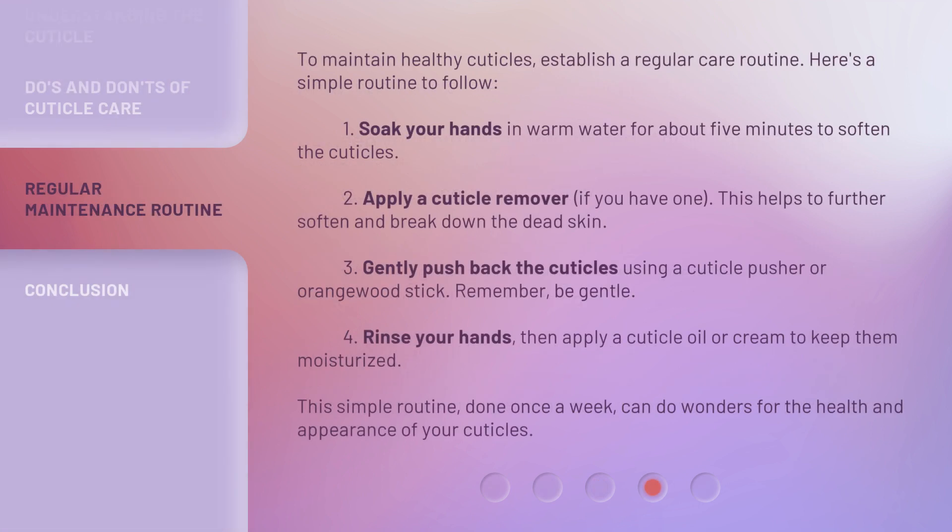To maintain healthy cuticles, establish a regular care routine. Here's a simple routine to follow. 1. Soak your hands in warm water for about 5 minutes to soften the cuticles. 2. Apply a cuticle remover if you have one — this helps to further soften and break down the dead skin. 3. Gently push back the cuticles using a cuticle pusher or orange wood stick; remember, be gentle. 4. Rinse your hands, then apply a cuticle oil or cream to keep them moisturized. This simple routine, done once a week, can do wonders for the health and appearance of your cuticles.